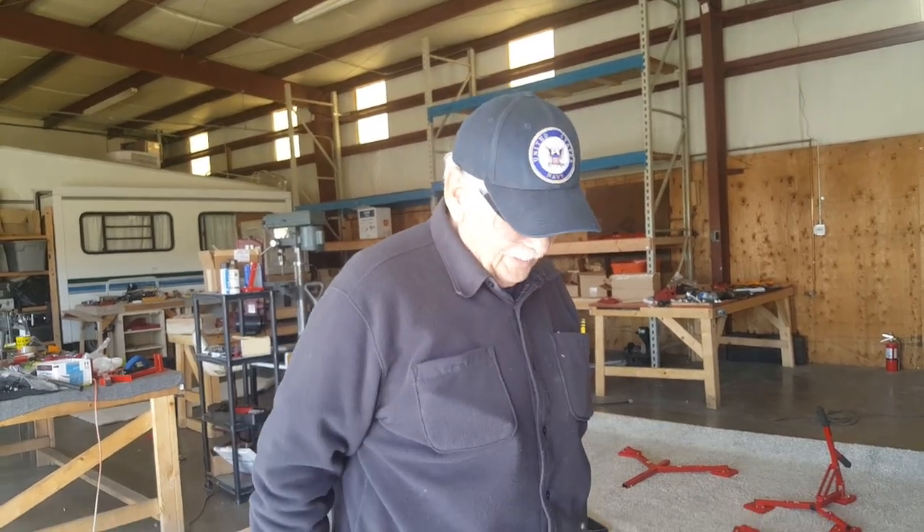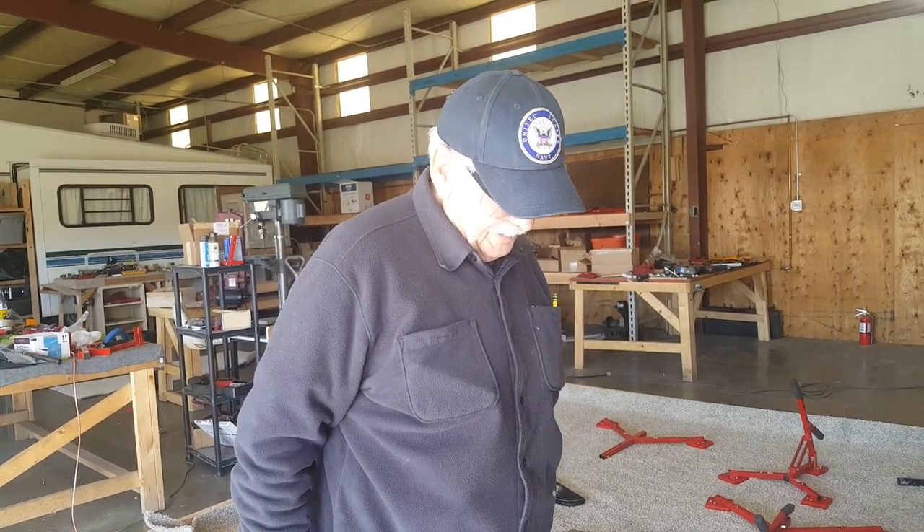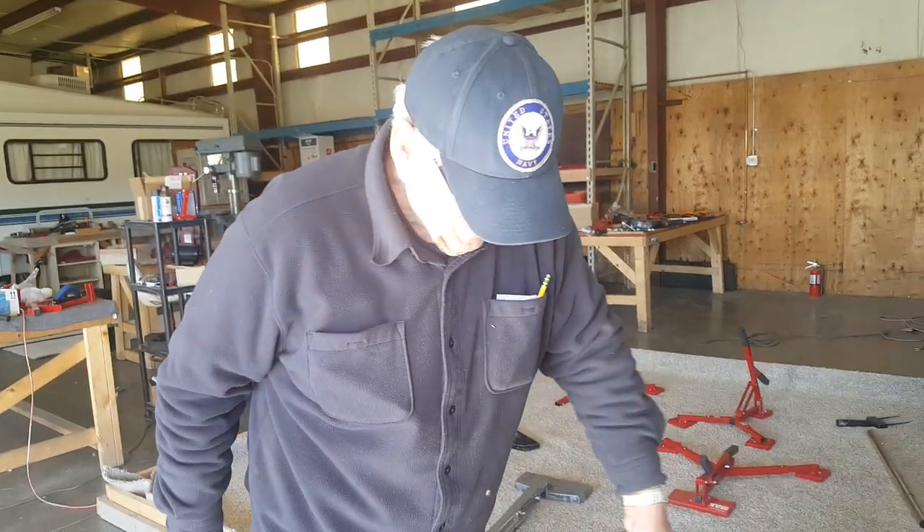Hi folks, this is Mario Garzinelli. He is the inventor of the Triforce stretchers. And what he's going to do right now is he's going to show us how to use the Stair Max, the Triforce Stair Max. Say hi Mario. Hi.